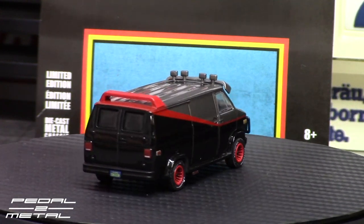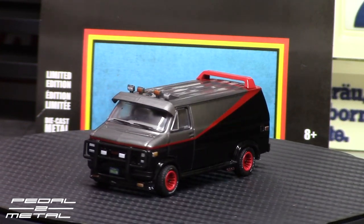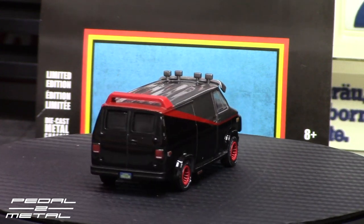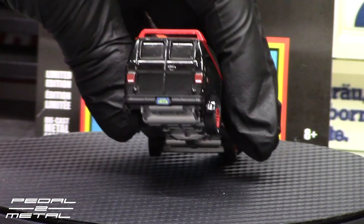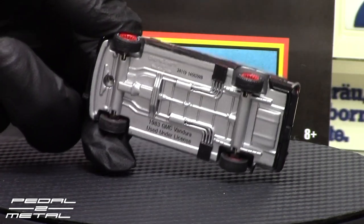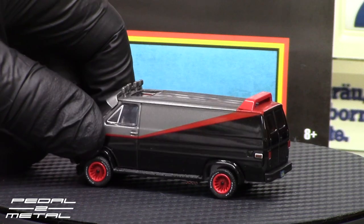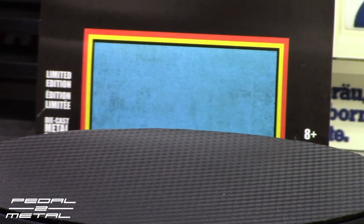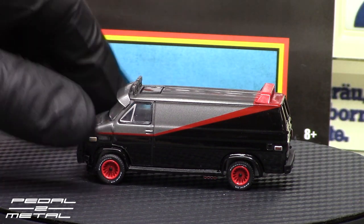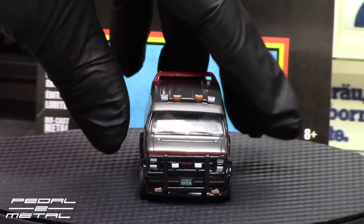That custom video is one of the very first I put on YouTube four or five years ago and it still gets a good bit of views. But back to this Greenlight — this thing is just awesome for the money. You got the license plate on the back, the zoomie pipes, full metal base, metal body, rubber tires. I believe those are BFG Goodrich tires on there. We also got the huge sun visor on the roof. Great details on this for the price.